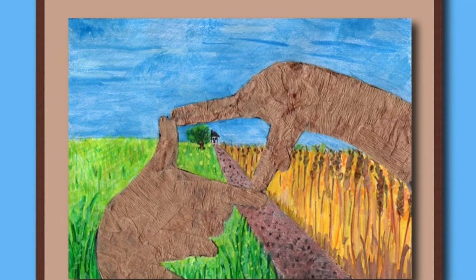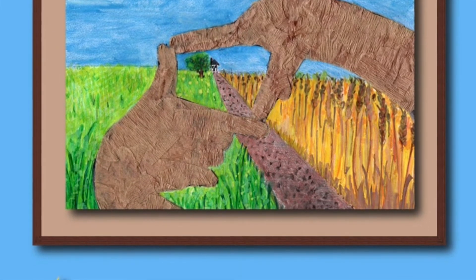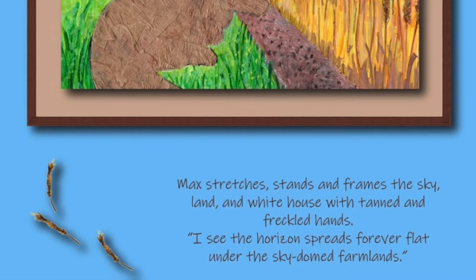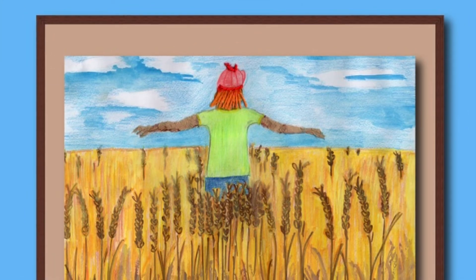Max stretches, stands, and frames the sky, land, and white house with tanned and freckled hands. I see the horizon spreads forever flat under the sky-domed farmlands.